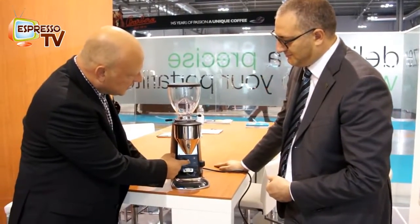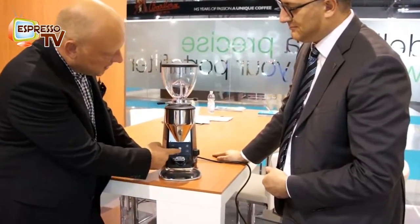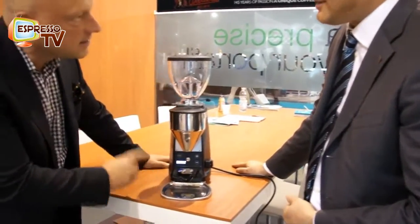The principle is the same: one press for one dosage, two presses for two dosages, and this one is manual — that's the same.